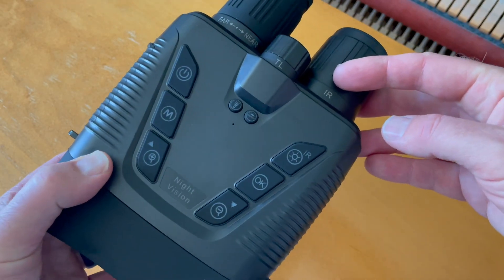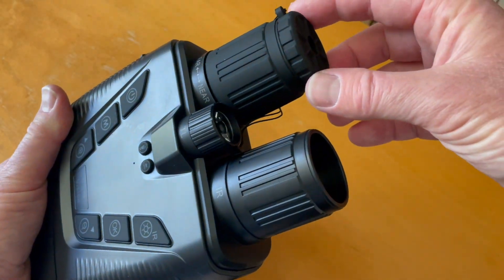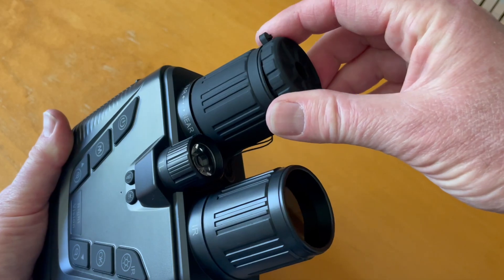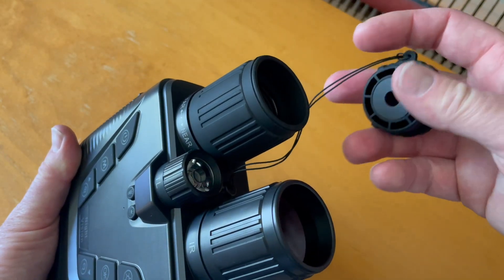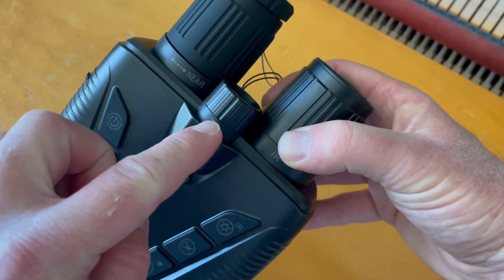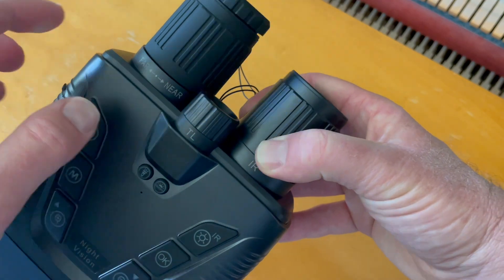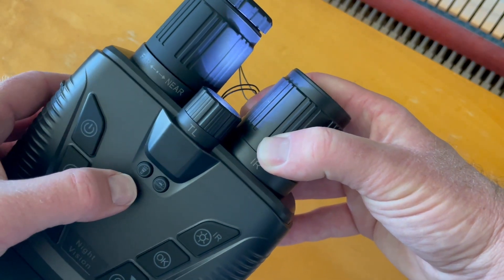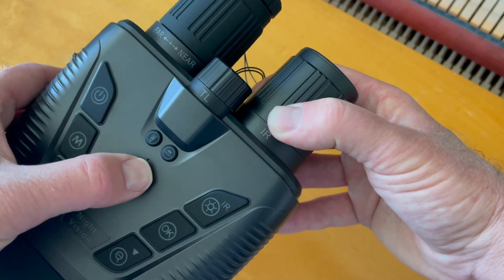Over on the right-hand side, this is where the infrared light comes from. Over here we have the UV cut filter, and you can take it off to get a different style of image without that UV cut. The 'TL' here stands for tactical light — if I push this little button, we can get a strobe effect, turn that on for a straight light, and push once more to turn it off.